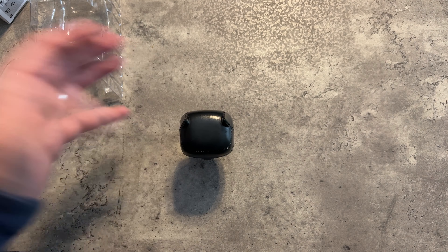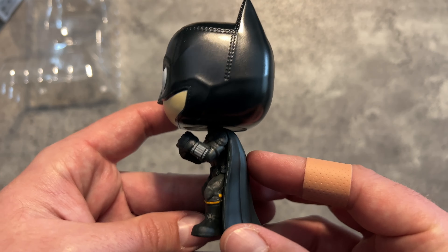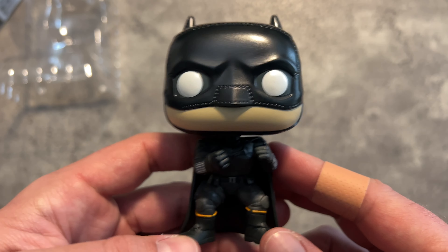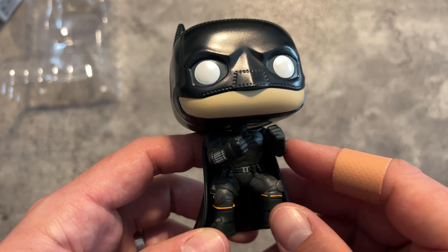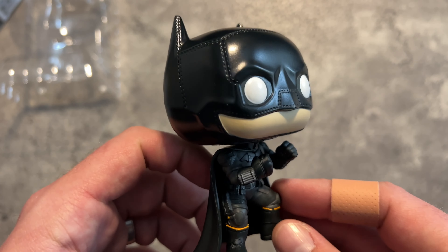Does he stand up? He does — fantastic. I think it's a cool little Batman Funko Pop. Go check him out. There are a bunch of poses and some variety, so if you don't like this one maybe you'll like one of the other ones. He's pretty pale, just like Robert Pattinson — the Battinson — so I guess that fits.